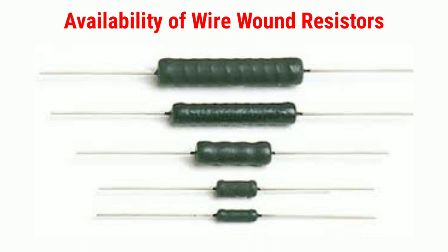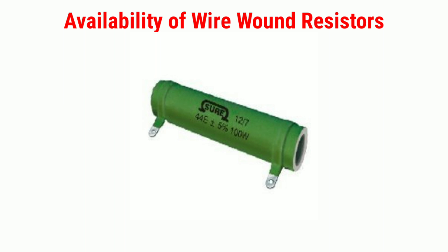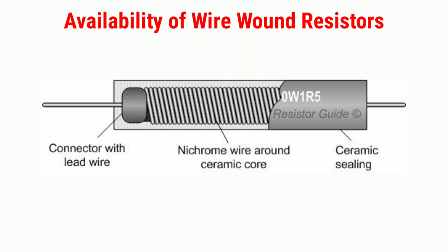Availability of wire wound resistors: They are available in the range of 2 watts up to 100 watts power rating or more. The ohmic value of these resistors is 1 ohm up to 200k ohms or more, and can be operated safely up to 350 degrees Celsius. The power rating of a high power wire wound resistor is 500 watts, and the available resistance value ranges from 0.1 ohm to 100k ohms.